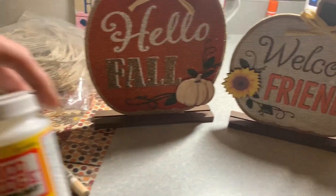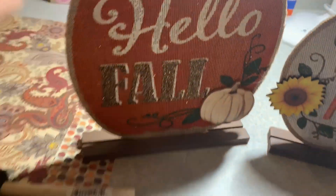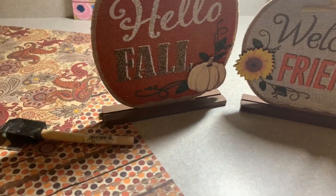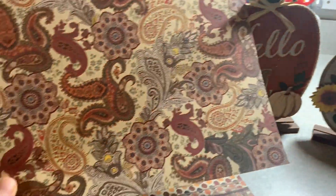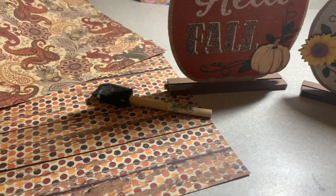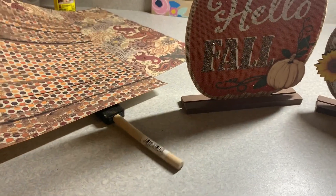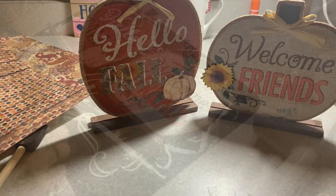I have some Mod Podge that I'm going to use. I have some raffia I might make a bow with, and some jute twine I might make a bow with. I also have scrapbook paper — I fell in love with this. I thought it was beautiful, it looked fallish but also high end and would really fit nicely in my family room. I have two papers I'm going to coordinate with. Let's get started and see what I can come up with.